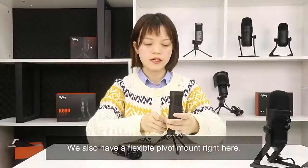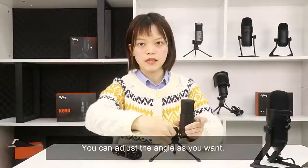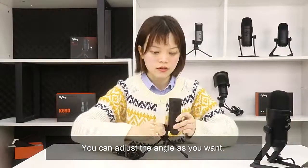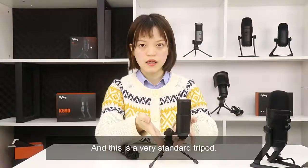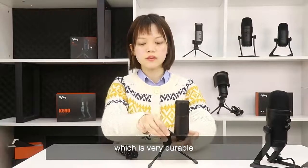We also have a flexible gooseneck mount right here — you can adjust the angle as you want. And this is a very standard tripod which is very durable.